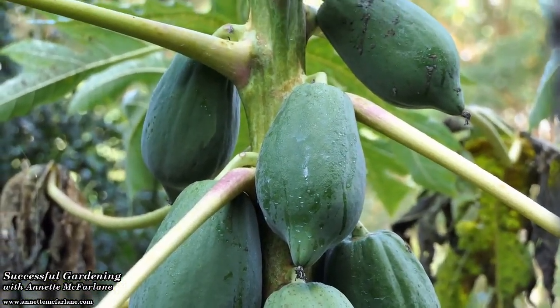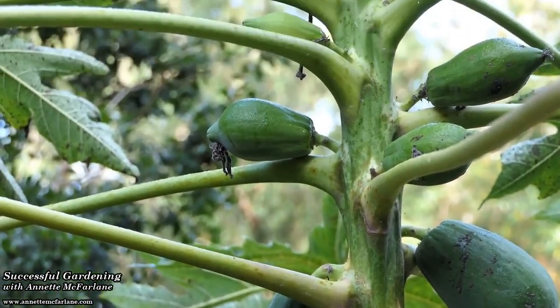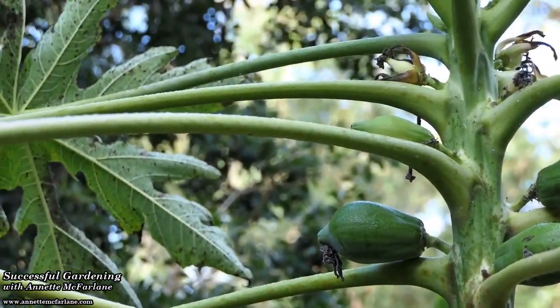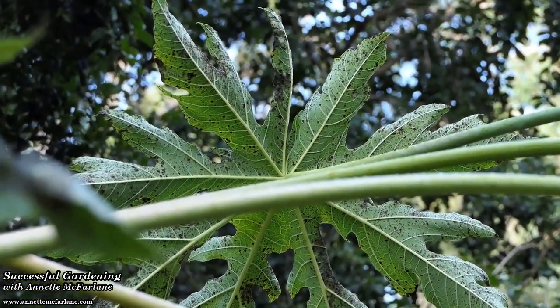And don't forget to spray it on the green fruit. They probably won't mature until about September in Brisbane, and you want to protect them from all of those ripe fruit diseases that they might otherwise get through the cooler months of the year.